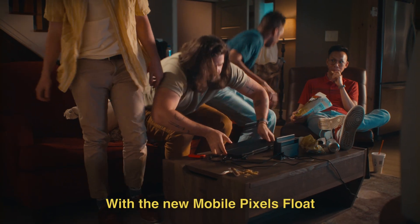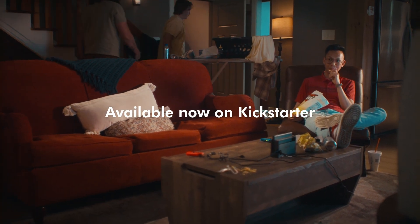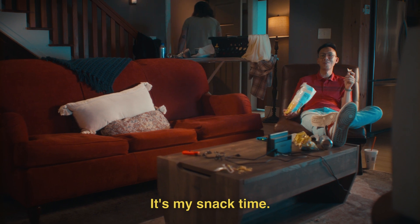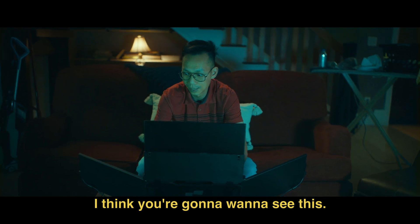With the new Mobile Pixels Float, you can work from anywhere — and we mean anywhere. Now available on Kickstarter. Hey guys, I think you're gonna want to see this.